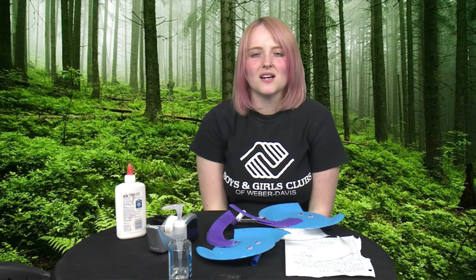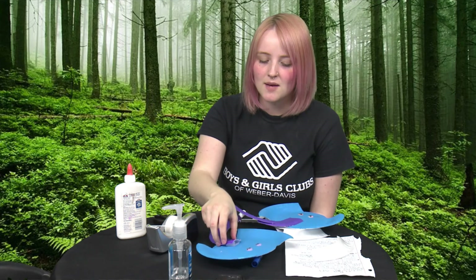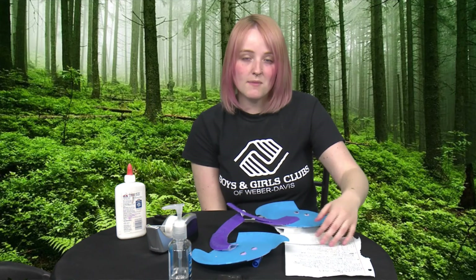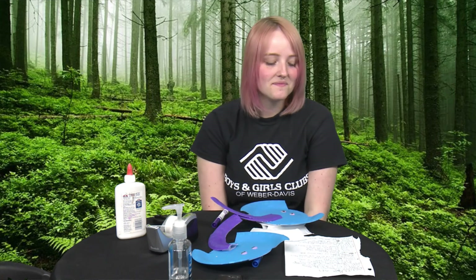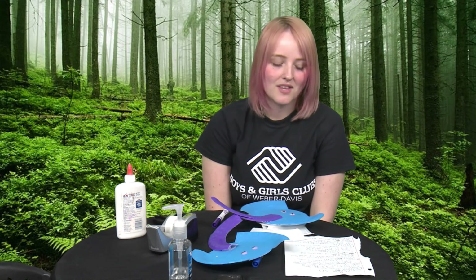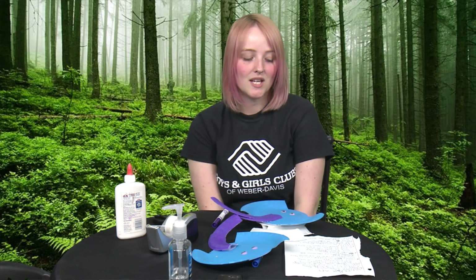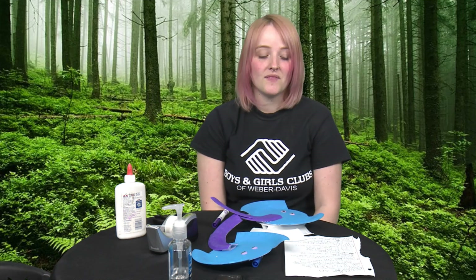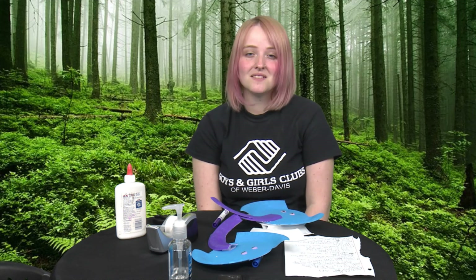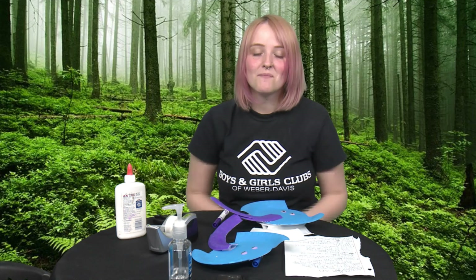Good job, you guys! If you didn't catch something, just reverse the video. If you need to look over any steps, just have fun with it. Maybe if your parents can take a picture of you with your paper plate and post it — we love to see all your pictures and how you're doing. I'd like to see the colors that you're using. I can't wait to see you guys in my next video. Bye!